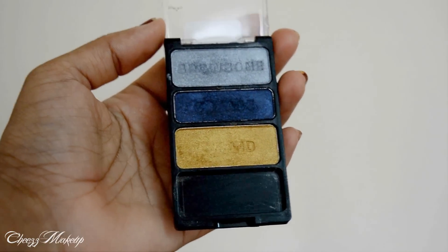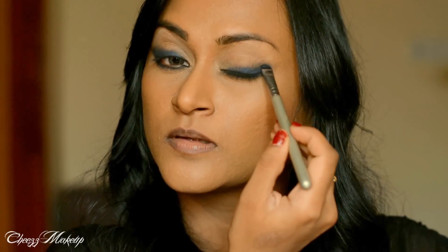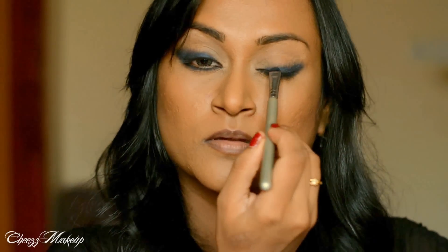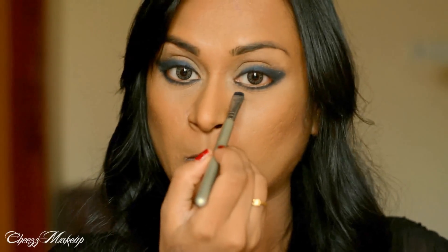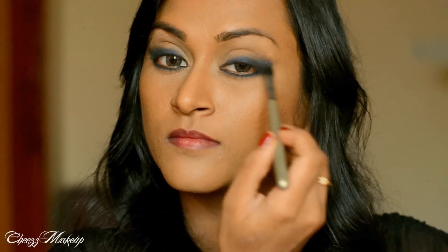I'm going to do the same on my left eye. I'm using this gorgeous dark blue color from Wet n Wild Trio and I'm going to set the entire black liner with this eyeshadow. Now using another Sigma fluffy brush, I'm going to just blend this blue eyeshadow for soft corners.